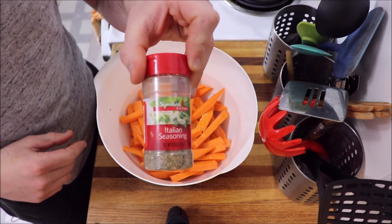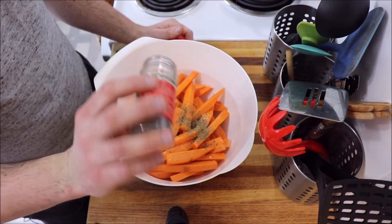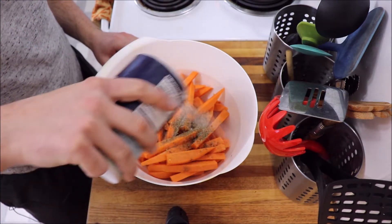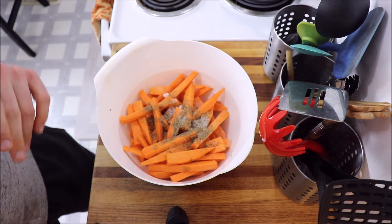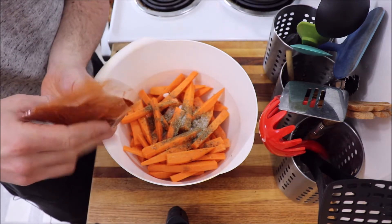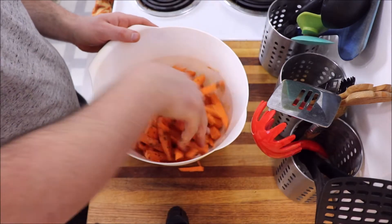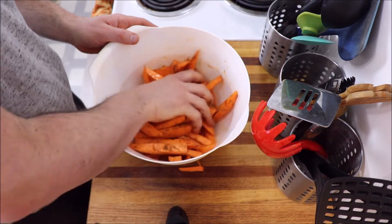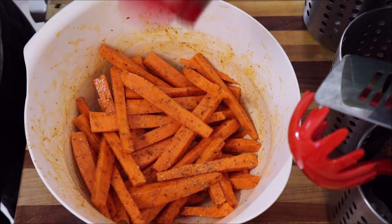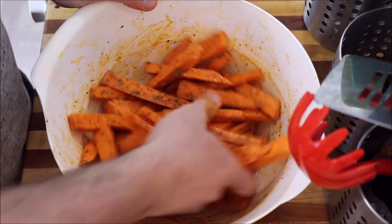I'm gonna add some Italian seasoning because all good Greek things are actually Italian. Gonna dump it in there, just like that. Sea salt. And some paprika that I stole from some Mexican grandma. This may look like a lot of shit, but there is a lot of fucking potatoes here. In my opinion, you can never get too much Italian seasoning. That's what she said?